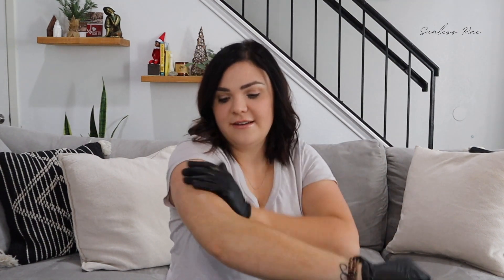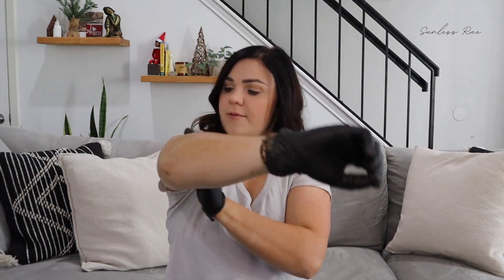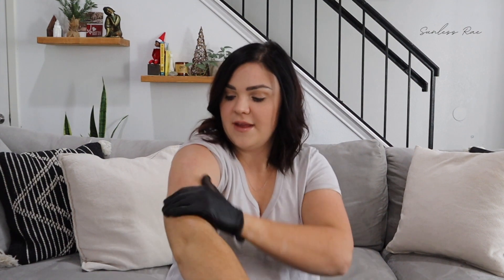I'm still blending. If I was using a self-tan mitt this would already be done. I'm still blending. Okay, so it's on there but it took a really long time, and if you don't do this application perfectly you're going to have a botched tan.